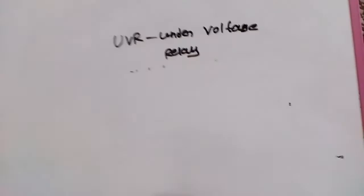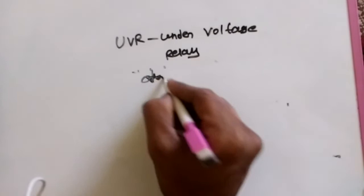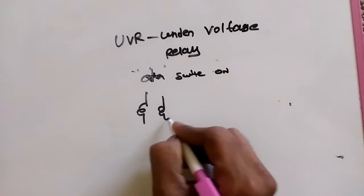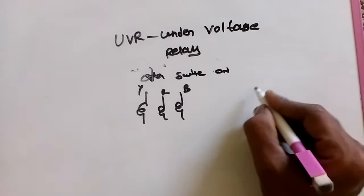The next one is after switch on. This also has three coils — an R coil, a Y coil, and a B coil. These are the coils and this is how they connect in the UVR.